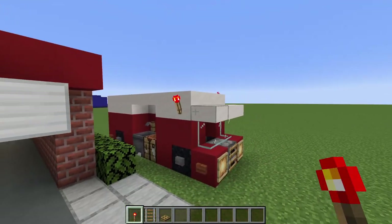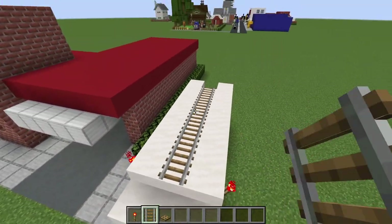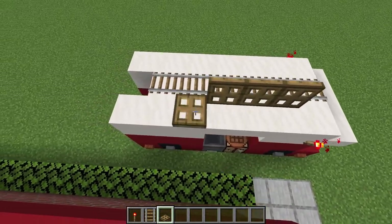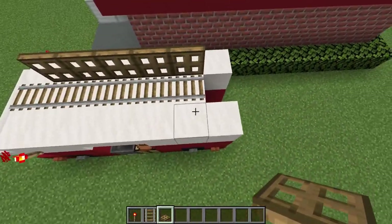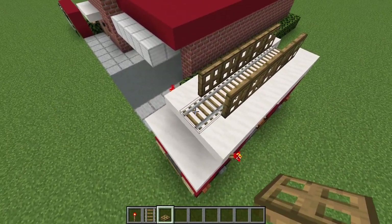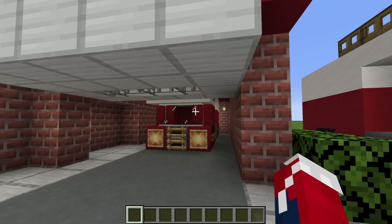We want to add redstone torches at the front of the vehicle, just left and right above the wheels. We also want to place a set of rails extending all the way across the top middle of the vehicle. Then place oak trapdoors flipped up left and right of the rails, leaving the first row alone — and that is the fire truck complete!